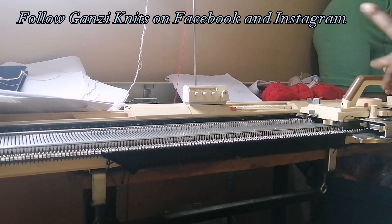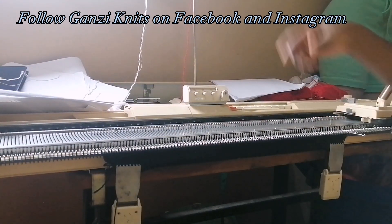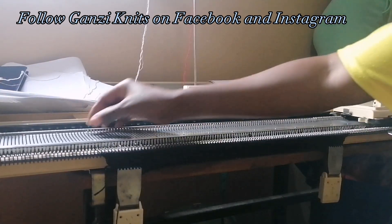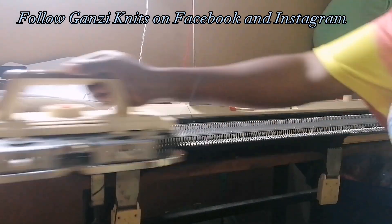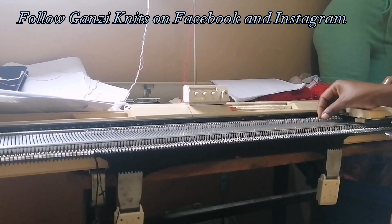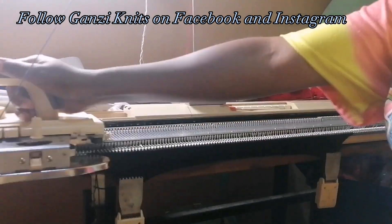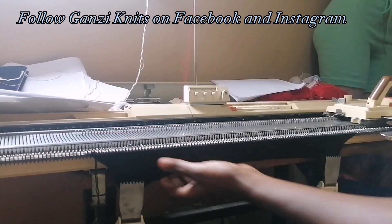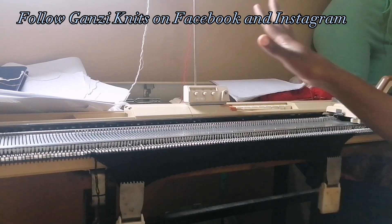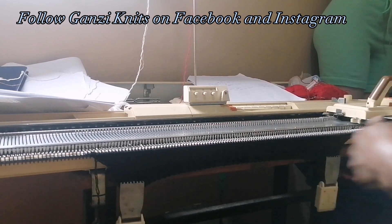I'm going to knit two rows and then increase five times — just pulling out one needle to the working position so that it knits. This is a very simple increase. I need two, that's two, this is my third increase. After five increases, I'm at 12 on the row counter, but I'm knitting 20 rows of black total, so I need eight more rows.